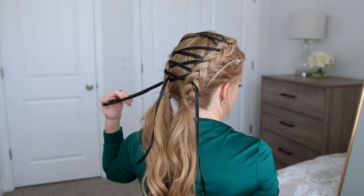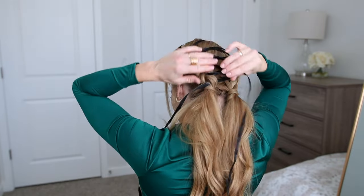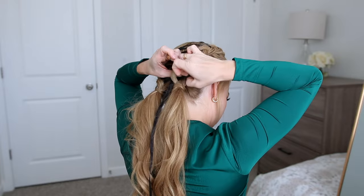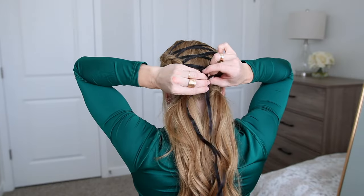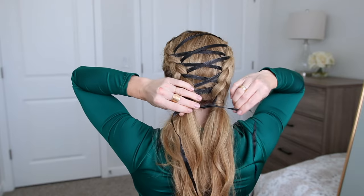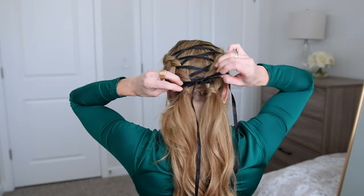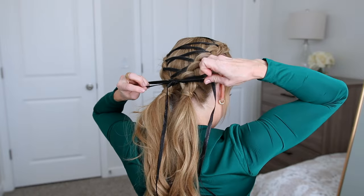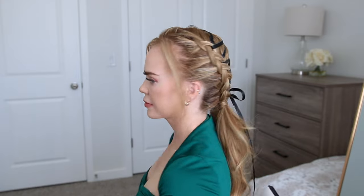Once I get down to the very last section, I decided to tie the ribbon together in a bow at the nape of my neck over the top of both of the ponytails. If you have a lot of extra ribbon at the bottom, you can cut it off so that the length stops either matching the hair or just at a point where you like the way that it looks. I left my pieces long just so that they were as long as the ends of my hair.